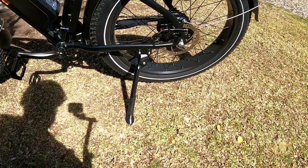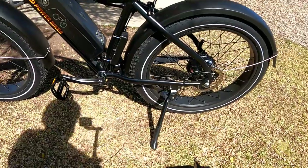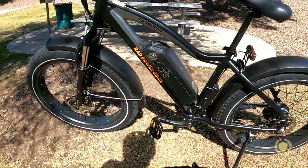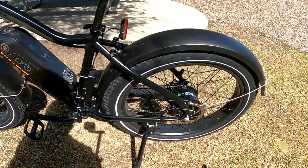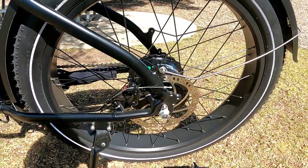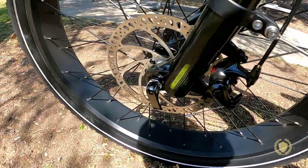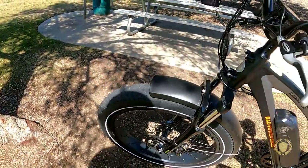It does have a nice kickstand, which is pretty cool — not all bikes these days have kickstands. The bike is 69 pounds with 80 Newton meters of torque. It has bolts to undo the back wheel, which is pretty standard, but it has quick release levers for the front wheel, which makes it really easy to take the front wheel off.